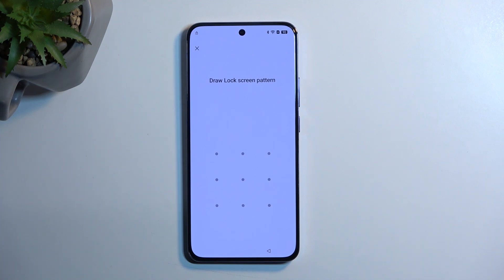Welcome. This is the Oppo Reno 12 Pro and today I will show you how you can bypass the Google verification on this phone.